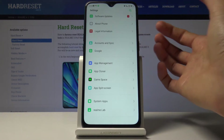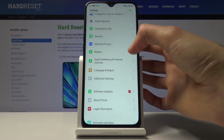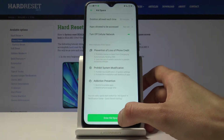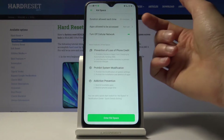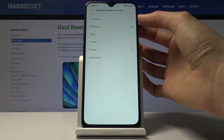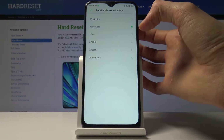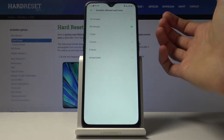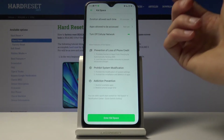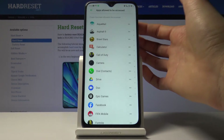Go to Security and there it is. From here, go to Kid Space. Before you actually enter, you have a couple of options. Duration allowed each time — you can choose from 15 minutes, 30 minutes, 1 hour, 2, 3 hours, or unrestricted. Choose how many hours the Kid Space can be used for; after this time passes the device will lock. Then you have apps allowed to be accessed, where you can choose whichever apps can be accessed — for instance, if the child likes to play games, you can enable a couple of games.